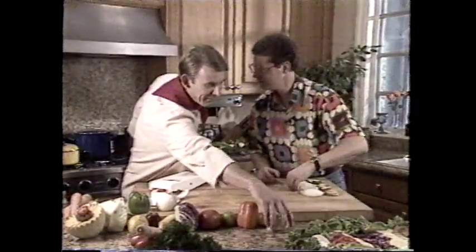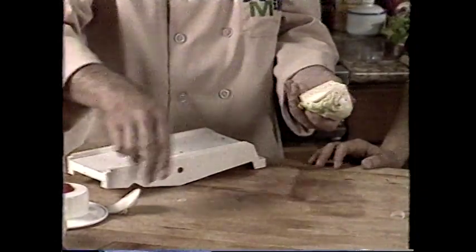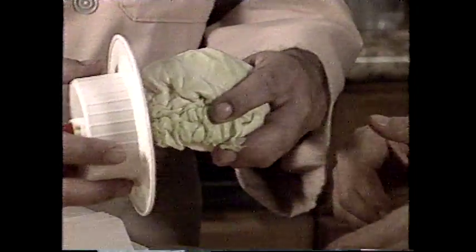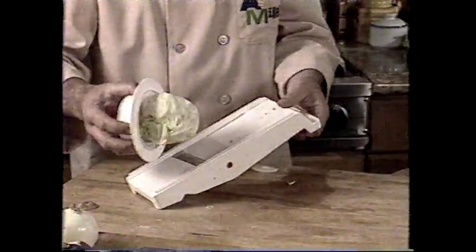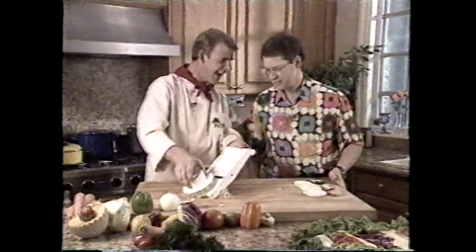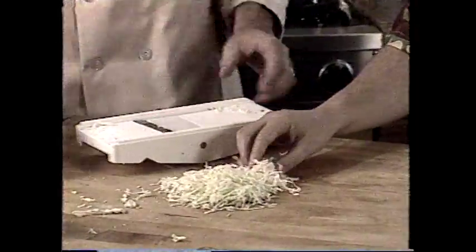Cabbage for coleslaw — when you cut your cabbage, cut through the root piece. You can cut it into halves or quarters depending on the size. Remember you're preparing this for the safety holder, so it's got to be able to fit inside, and put it on the stem side. Always cut it down to size. Now shred down your cabbage for coleslaw — it comes out nice and finely shredded right the way through from top to bottom. This job would take you hours with a knife, but look at that perfect result every time.